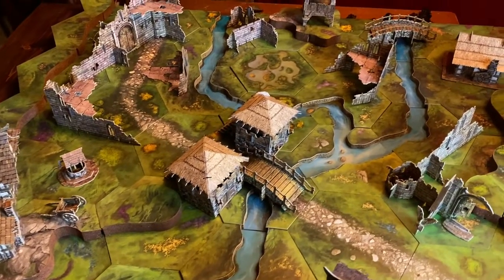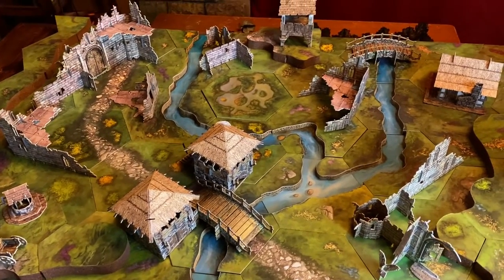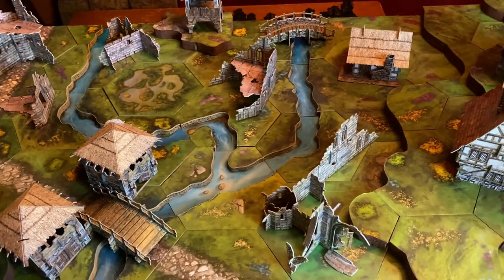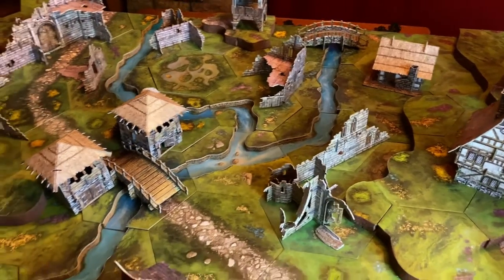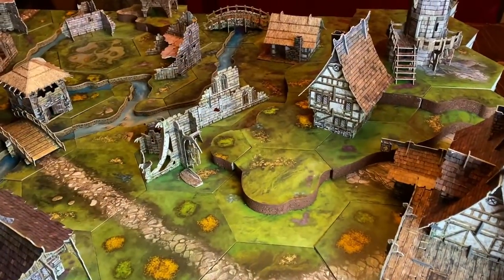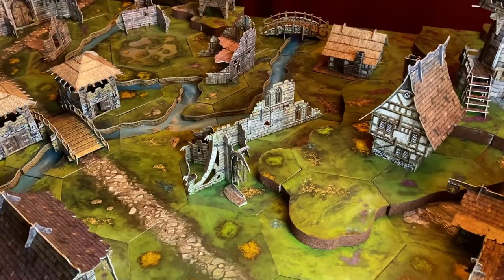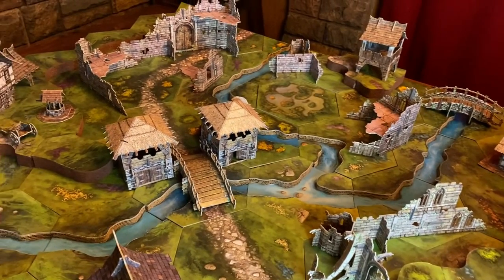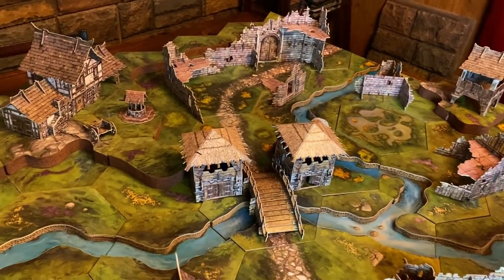I'm continuing my quest to make a full set of tabletop terrain without painting, flocking, or 3D printing anything, but I need buildings. I picked up these Battle System medieval buildings, which come pre-printed on cardstock and ready for assembly right out of the box. I want to know if I can get the whole box of buildings built in a single day, so I'll have plenty of buildings for my tables. Let's jump in and see if we can get it done.